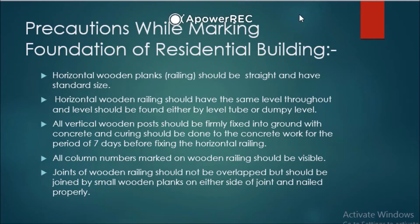In yesterday's session we covered under-reamed pile foundations, and mostly unit number two will be completed in today's session. Tomorrow I will give you assignment work for unit one and unit two — I will send the photo on the group. We'll start unit number three from Tuesday. Now, what are the precautions you will take while marking foundations of residential buildings?